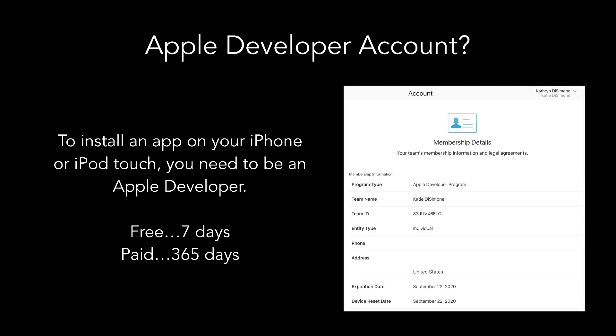The final piece of the Loop gear list is membership in the Apple Developer Program. Apple requires apps to be digitally signed by someone they recognize before installation. Apple offers two kinds of enrollment: a free enrollment allows your Loop app to function for seven days before needing to be rebuilt, while a paid enrollment allows it to function for 365 days. Most people use the paid account, which costs $99 per year. You can build multiple Loop apps with one developer account, so families with multiple loopers only need one enrollment.